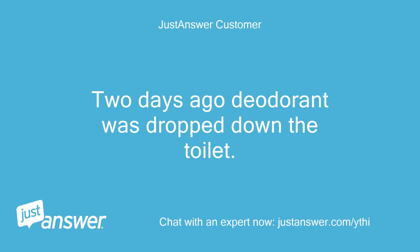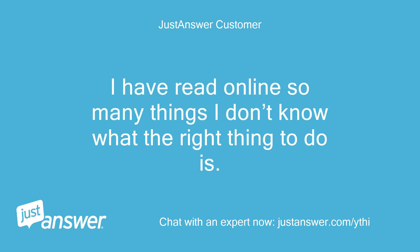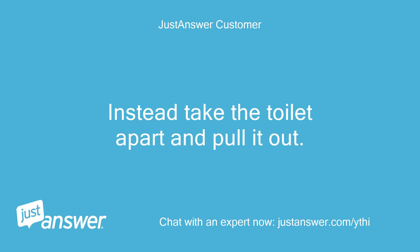Two days ago deodorant was dropped down the toilet, plastic and everything. It seemed okay but now we are seeing some problems. I have read online so many things I don't know what the right thing to do is. I read to use a toilet auger, then another person said no, don't do that it will break the toilet — instead take the toilet apart and pull it out.